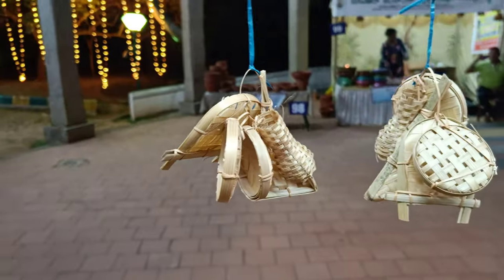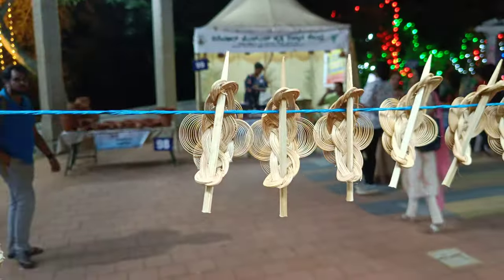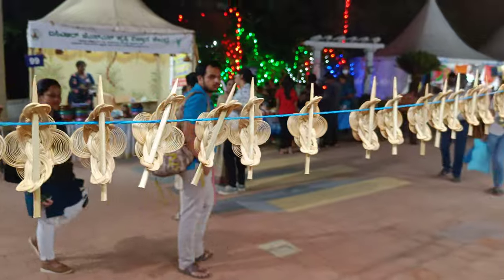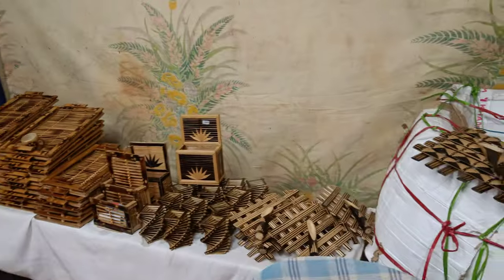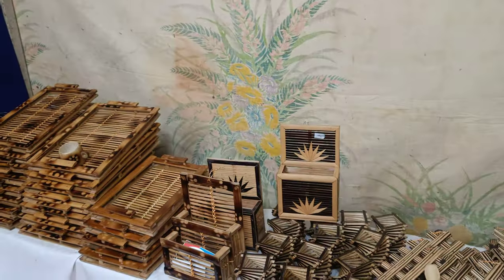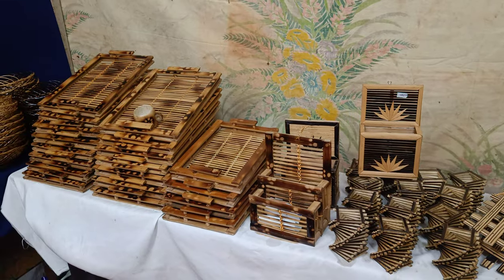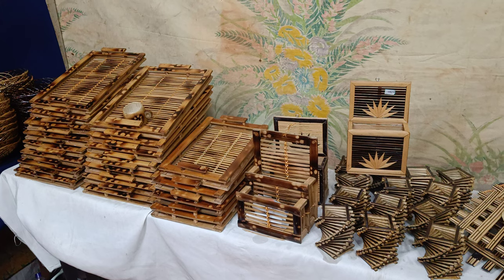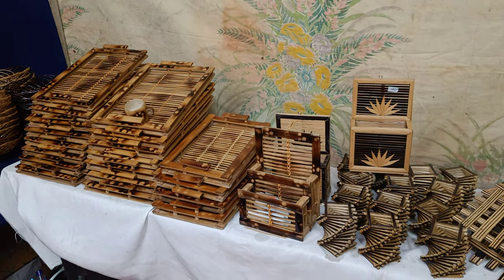These are a few miniature bamboo crafts, and these are the air bands. Thank you for watching, my friends. Please do subscribe for our regular videos on bamboo craft and other Indian indigenous crafts which I am going to show you. Thank you, my friends.